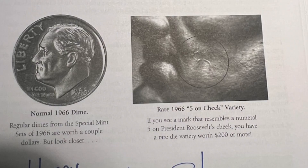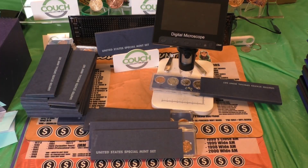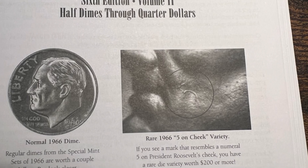Here's an image of a Roosevelt Dime SMS. What you want to look for is this five — this number five that kind of resembles a five on there, on the cheek, right next to the mouth of Roosevelt. Robert Lawson from CoinOp — if you check out CoinOp here on YouTube — he is the one that discovered this.